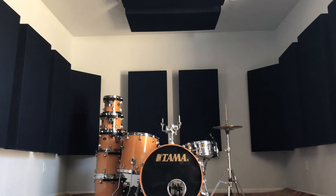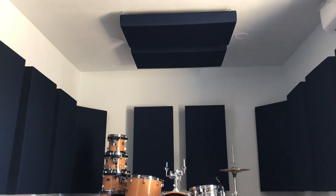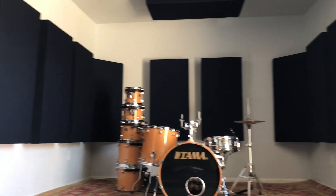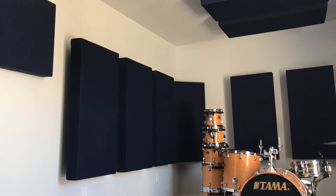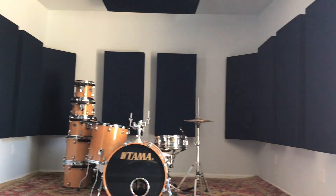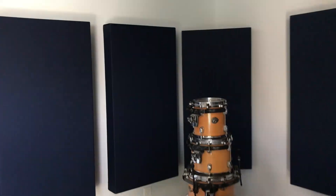We're all done with the install. Today we did the two clouds above this drum set, two behind it, the reflections on the side we did three, and the corner bass trap there. Then we mirrored everything on the right side.